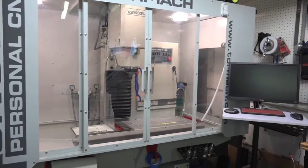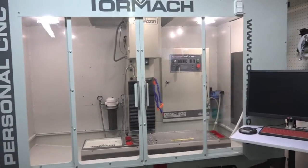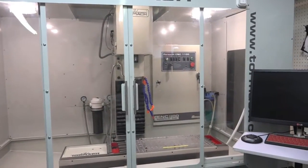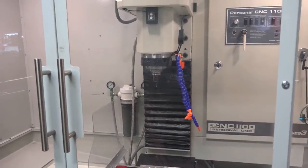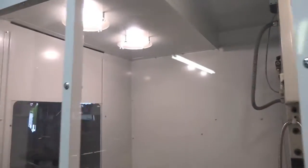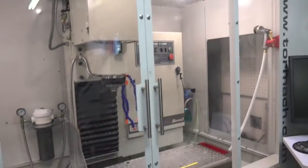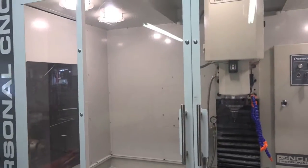Hey guys, welcome back. Today's a quick one - we're just going to be changing the bulbs in the Tormach mill. Right now I'm running bright light, which is great for me, but for filming purposes it's a little yellow for my taste. So it's just a comparison between the bulbs, let's get these changed out.